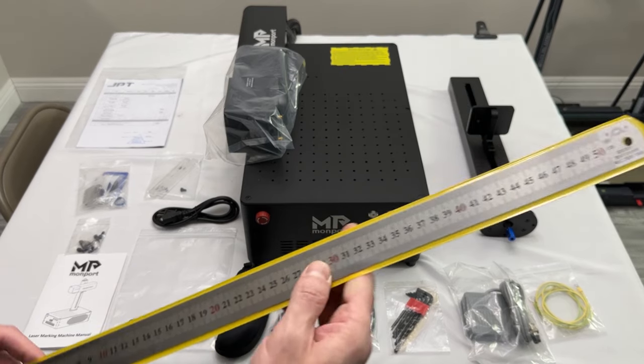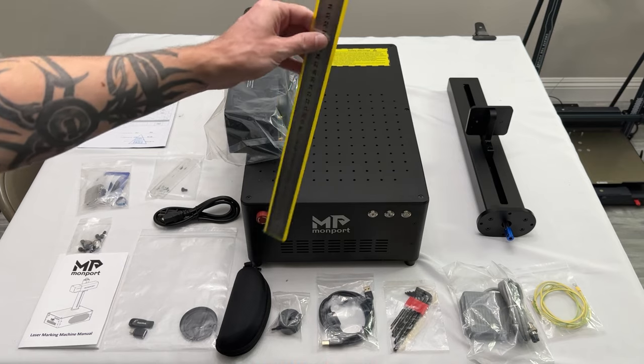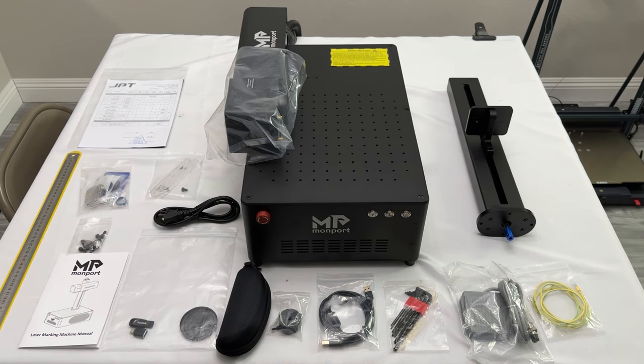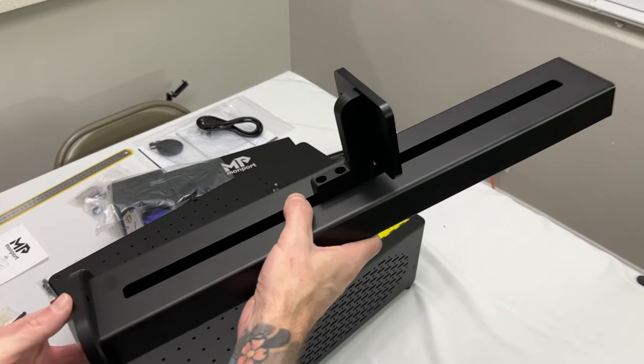It also includes a nice ruler you can use as a focal length guide to make sure everything is lined up. I'll go ahead and get this all put together. The first thing I'll do is take this vertical arm and attach it.